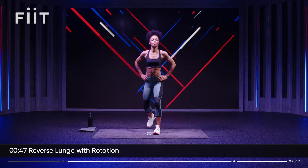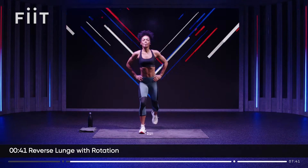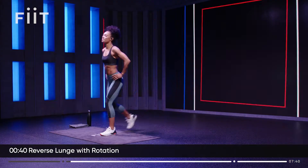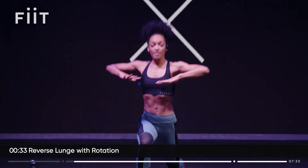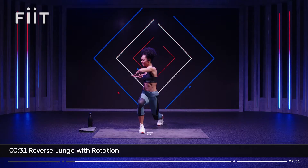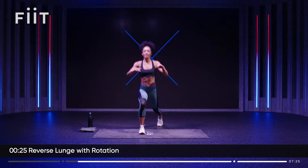Keep your chest lifted. Keep your shoulders back. Look up. Chin up. Eyes up. We're going to add a rotation in the upper body. So step one leg back, now rotate the upper body towards the front leg and change. Once you've got it, you can pick up the pace.